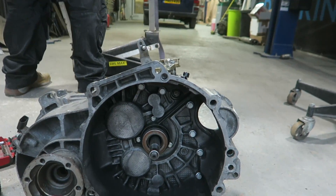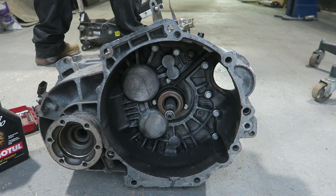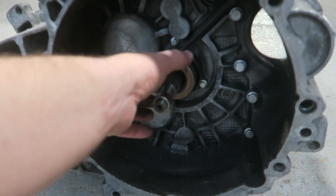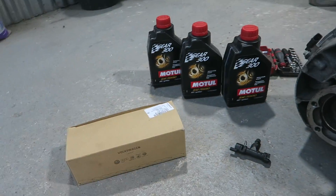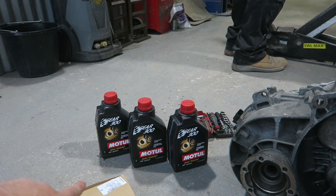On the O2M you've got a concentric clutch slave. On the O2B your slave is on the outside which makes it really easy, but if this fails it's a box-out job. I've ordered a genuine concentric slave to go on there because I don't know the history of this one or how old it is - I'm just going to swap a new one on for peace of mind. Once it's fitted I can forget about it. Once that's all in I can then put in the Motul gear oil.